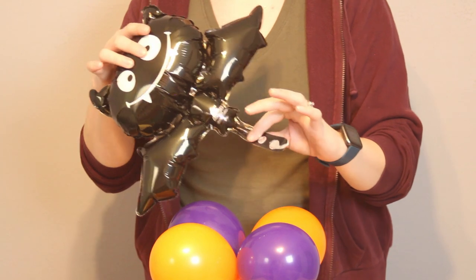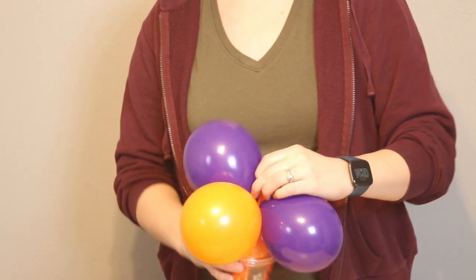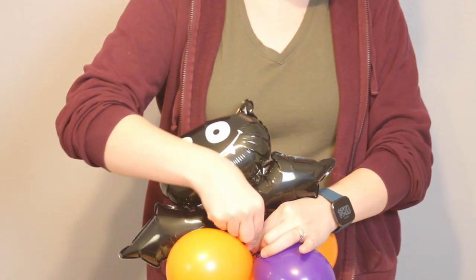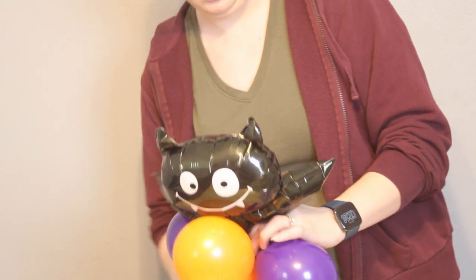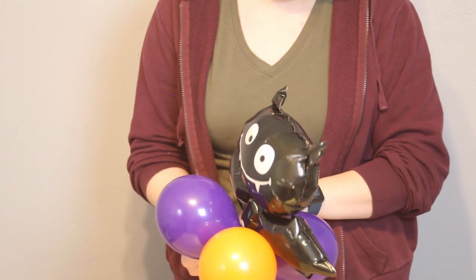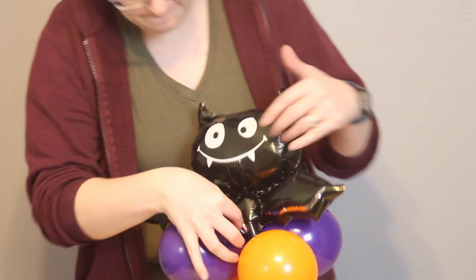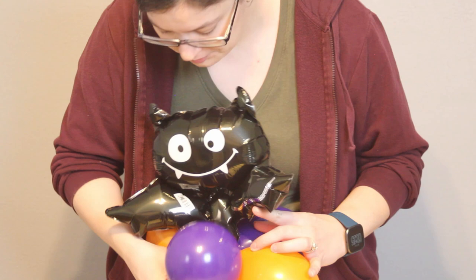Then add the foil bat on top. Grab the balloon right up against where the shape of the foil begins, and wrap the nozzle from the cup balloon around the nozzle of the foil balloon. Make sure this is really snug — wrap that nozzle around the base of the bat balloon, then weave it in between some of the 5-inch balloons to lock everything in place. You may have to do a little arranging to make sure the bat is standing up straight and nestled right down into the center of the balloons. Once you're happy with the placement, hide the nozzle of the bat balloon by weaving it in and out of the latex balloons and tucking it up underneath so you can't see it anymore.